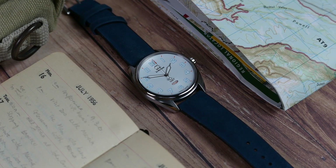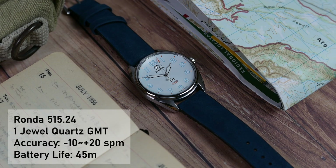At the heart of the ARK GMT lies a Ronda 515.24, a Swiss 1 joule quartz GMT movement. Its official specs state an accuracy of minus 10 to plus 20 seconds per month and 45 months of battery life.